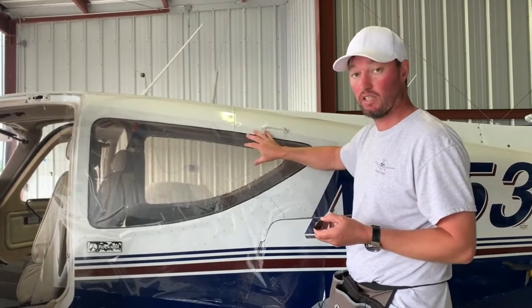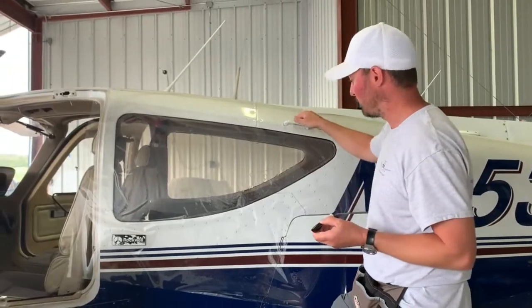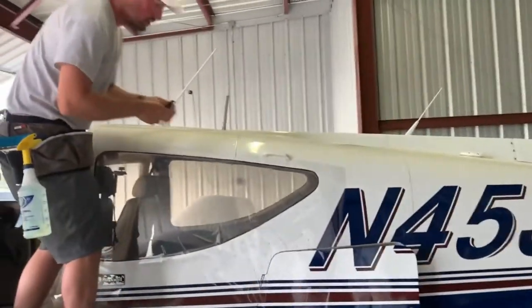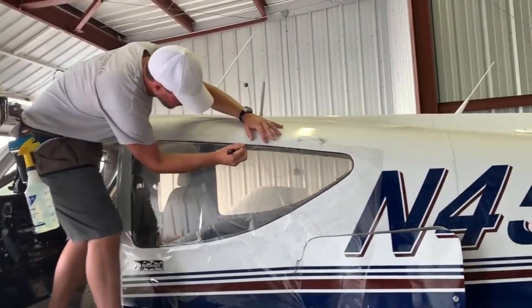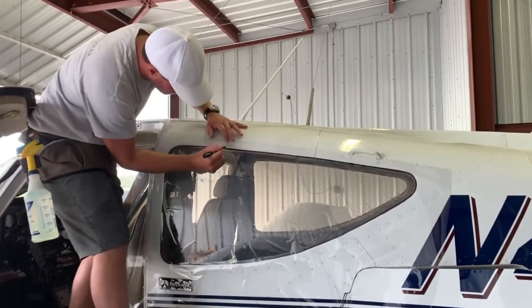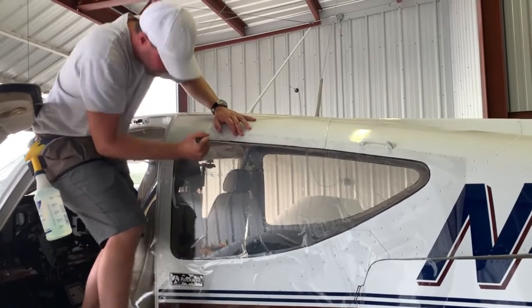The film is also self-healing — if you scratch the window tint and put it out in the sun, it goes right back to no scratches. And it's a good thing there's that overlay on top, otherwise I'd be drawing directly on my plane.